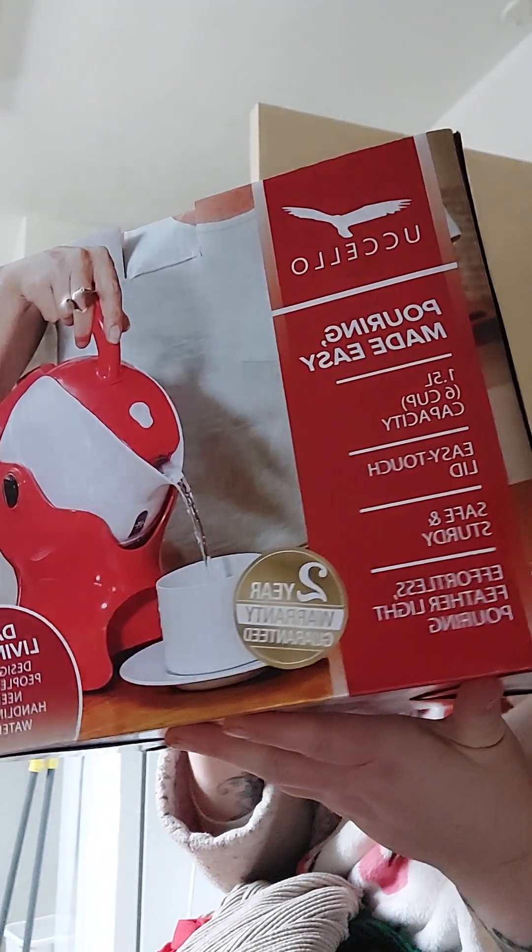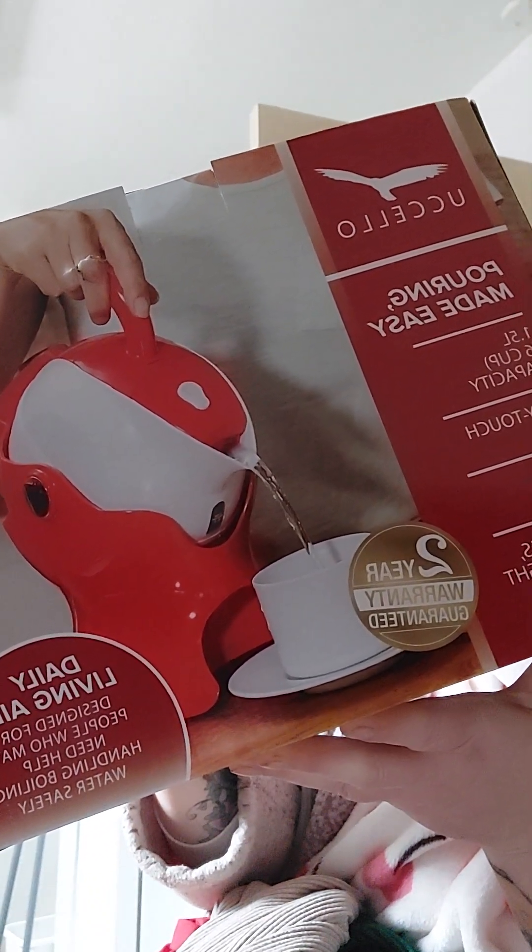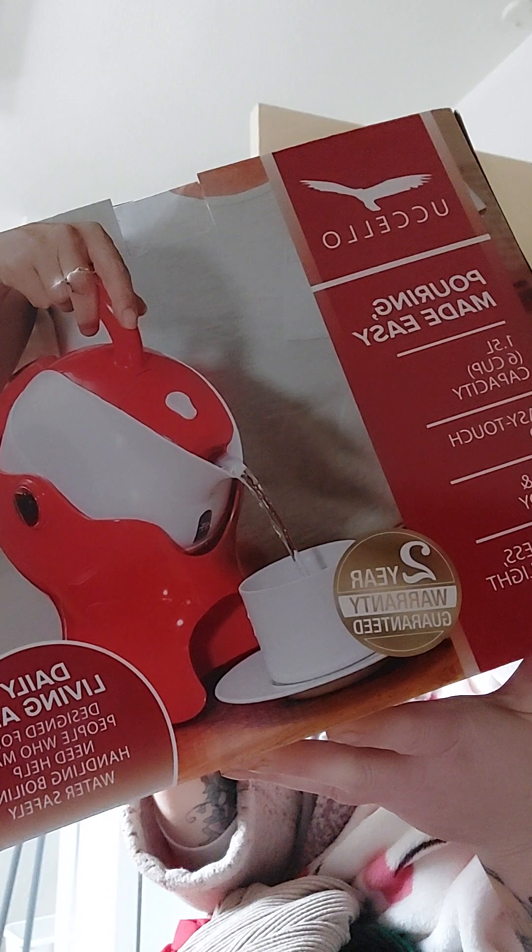This is it — look. So it basically tilts without having to hold the kettle physically.